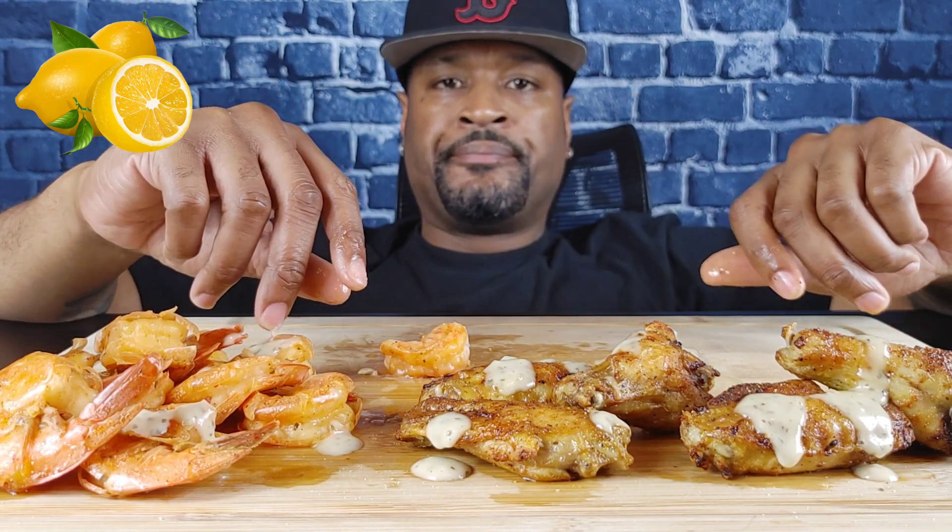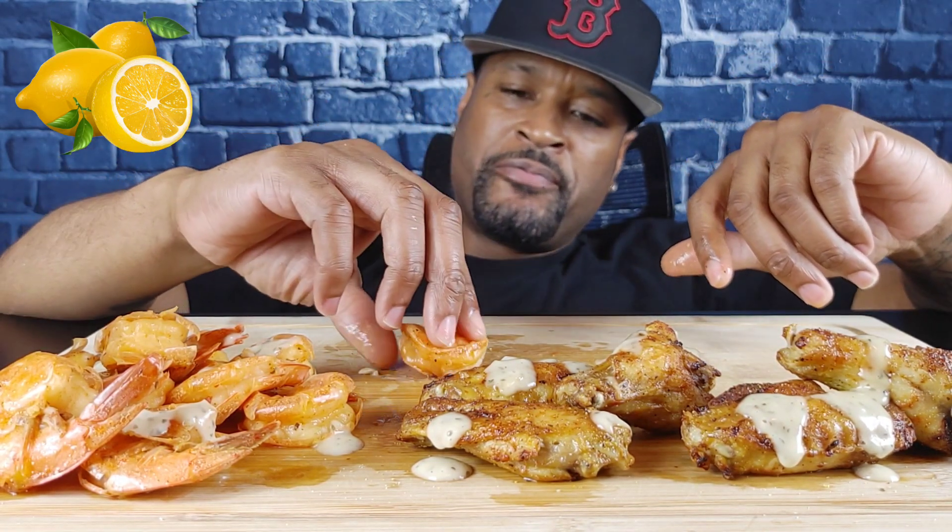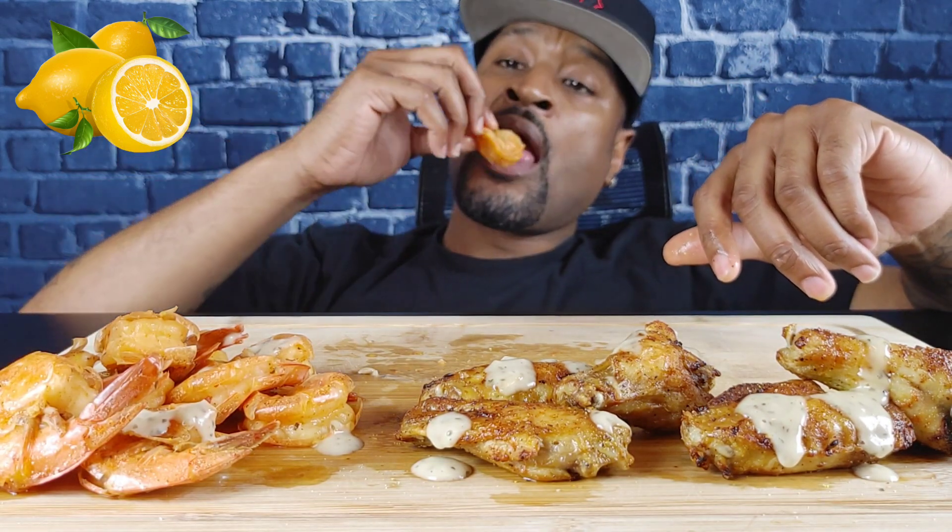So what up with y'all though? Y'all enjoying the holidays? Christmas was good for y'all? Talk to me — what y'all get? What did y'all get? What y'all want to see me eat next?